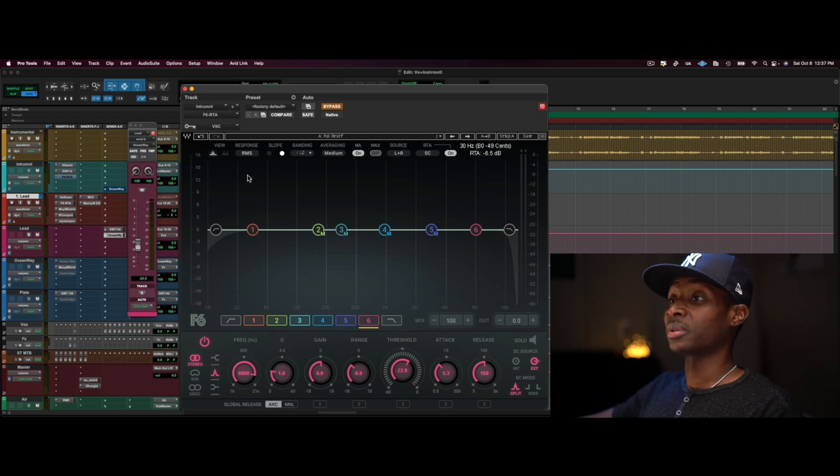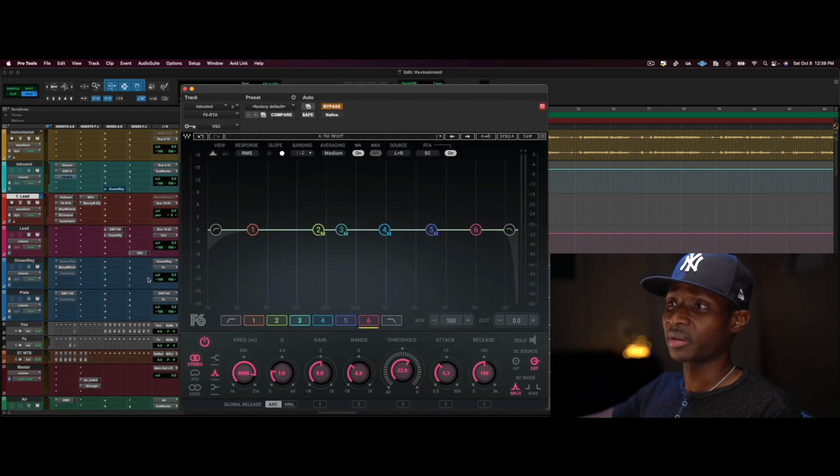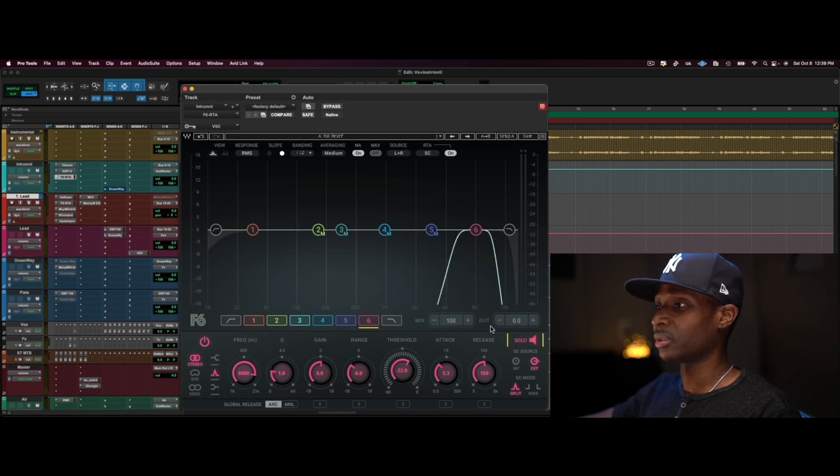What I'm now doing with the F6 on the instrumental is I have a sidechain from the vocal going into that F6. You can literally listen to what the plugin is hearing from the instrumental. I have this plugin engaged — if I un-bypass it and hit solo, you can hear the sidechain. It's set to external. Also, on these mid to low-mid bands I'm doing just the mid signal — I am not compressing or EQ-ing the side signals.